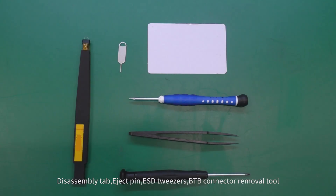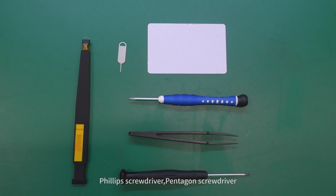Disassembly tools: disassembly tab, eject pin, ESD tweezers, B2B connector removal tool, Phillips screwdriver, pentagon screwdriver.